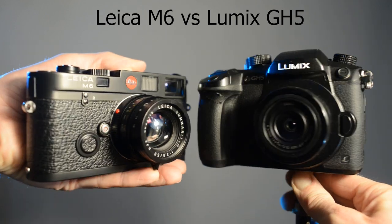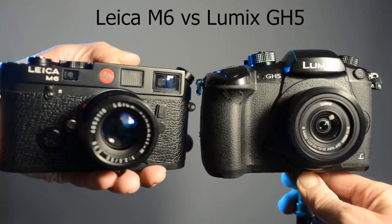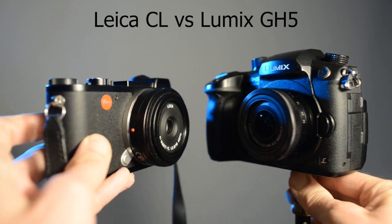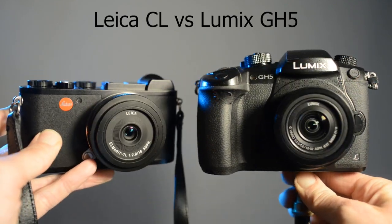Size comparison: Lumix GH5 to Leica M6. And also Leica CL versus Lumix GH5.